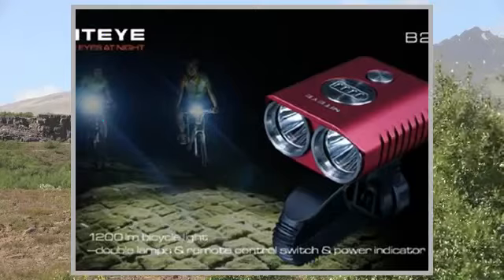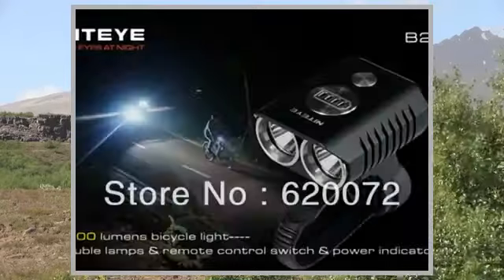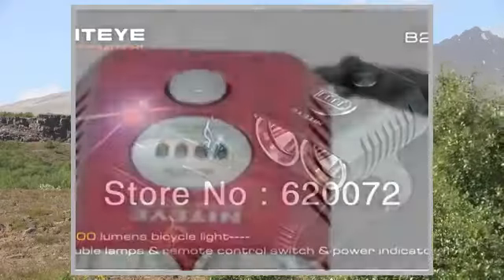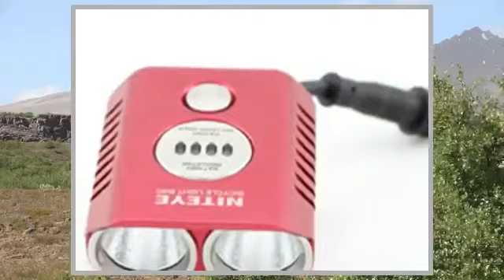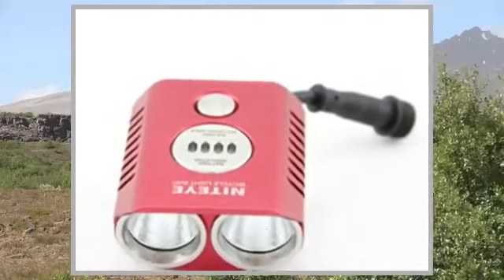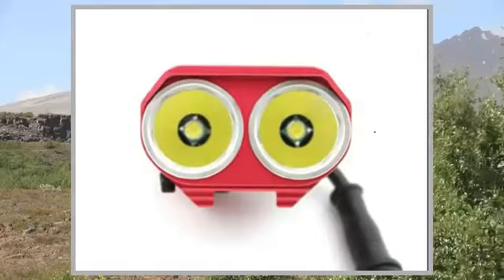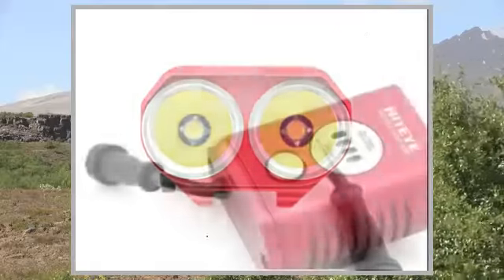Circuit: CC Circuit, Constant Output. Working Voltage: 6.8–8.4V. Waterproof: Rainproof. Material and Craft: Aerospace Aluminum, HIA Hard Anodize.